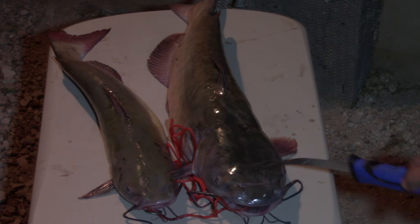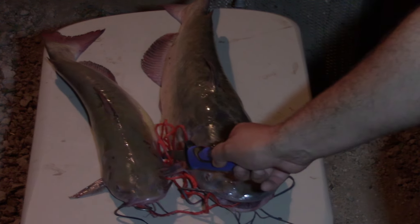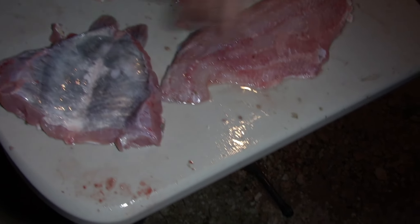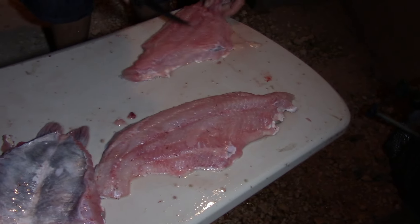Y bueno, voy a empezar con este grande porque es el que les quería enseñar; este también está bueno. Bueno, camaradas, miren, aquí está la panza — sale más o menos buena carne de ahí. Miren los filetotes; es lo que voy a sacar ahorita, el filete.